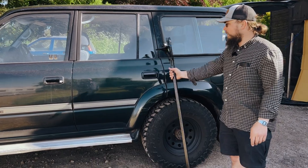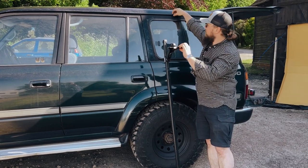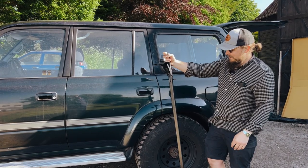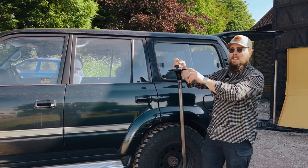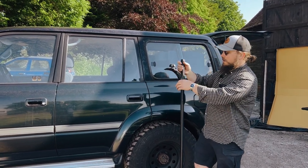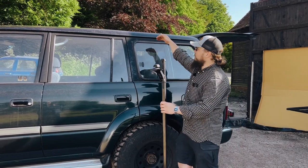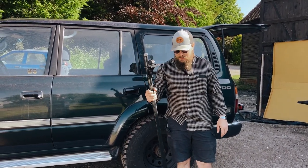The first step the instructions tell you is to measure the distance between the gutters on your roof — this is where the base rack is actually going to sit. I had these old Thule, or however you pronounce it, that Swedish brand, racks. These things are a bit beat up, a little bit bent, but I used them to gauge the width of the vehicle. I put them in the gutter, took them off carefully without them moving, and measured between them. My 80 series is 131.5 centimeters between the gutters on either side.